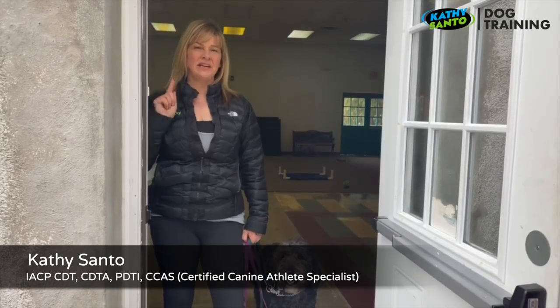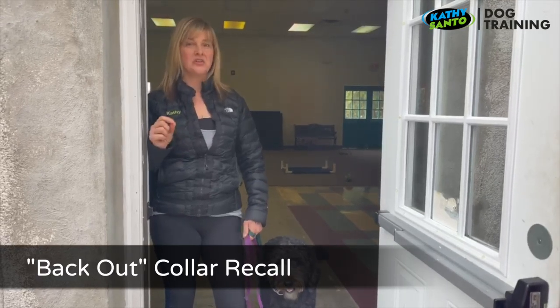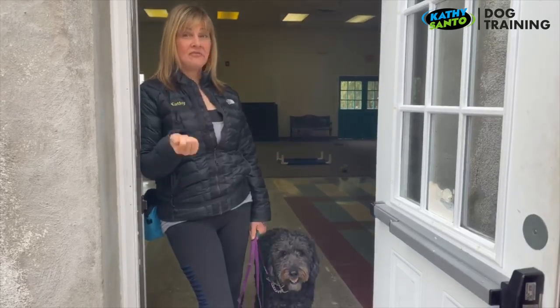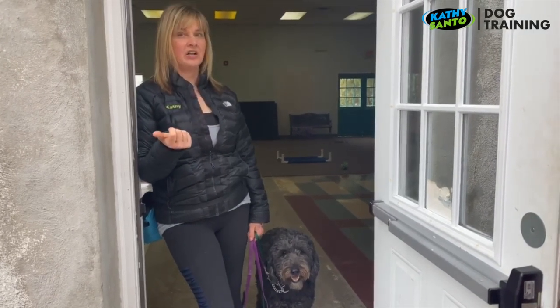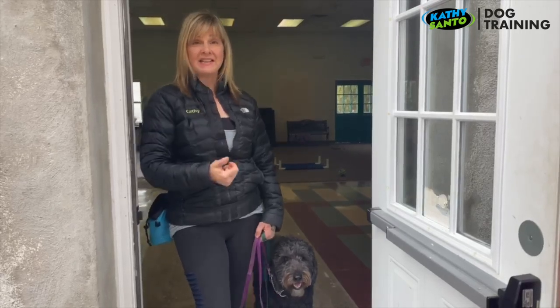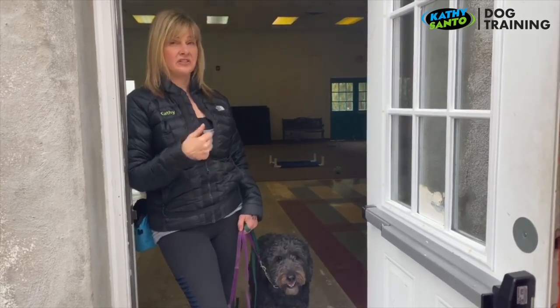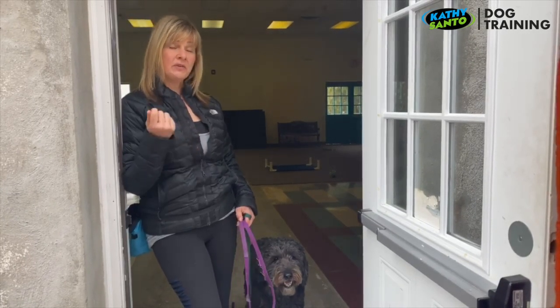I wanted to explain a game that we're playing with the dogs lately — it's called the back out collar recall. Some dogs have figured out that if they back up and turn their head, they can get out of their collar. So what I want to do is set that up to happen, do a recall off of it, and teach the dog to come when called. Obviously you can't do that when you have a loose dog.